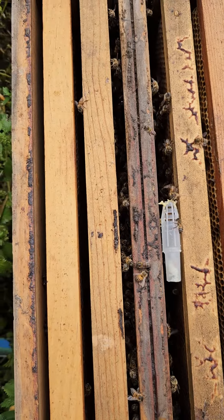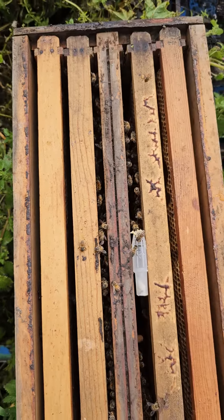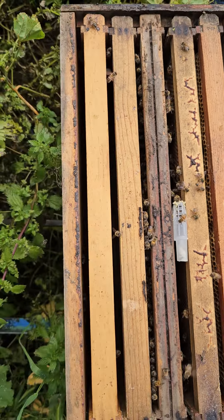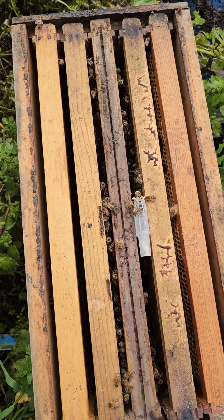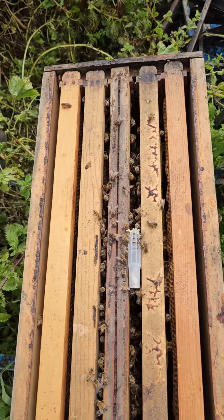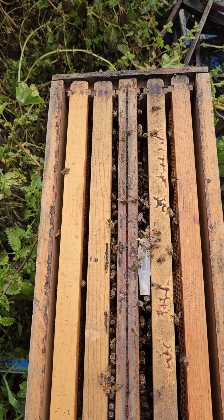We're going to put this cage right here inside with these bees and then squeeze these frames back together so the cage won't fall. Then in a couple days I'm going to let the queen out. I'm going to dump the bees in with the new hive and hopefully this nuc accepts the queen.